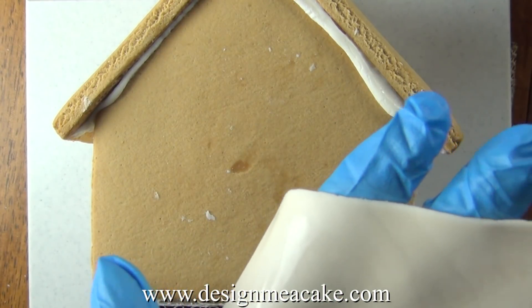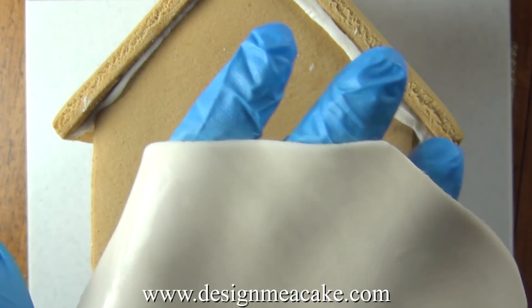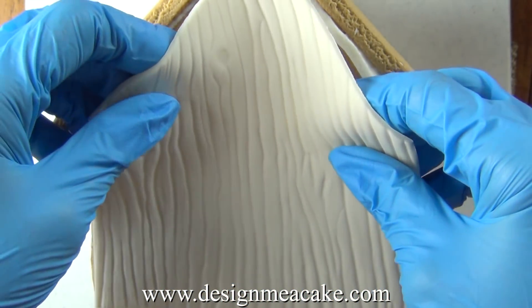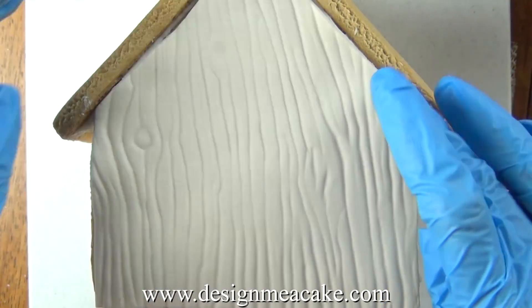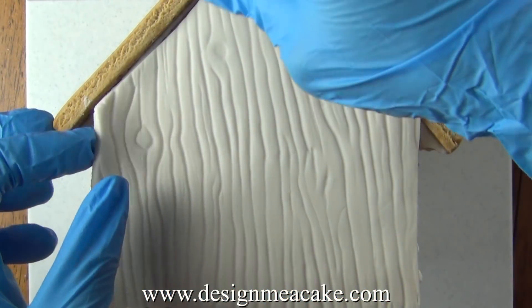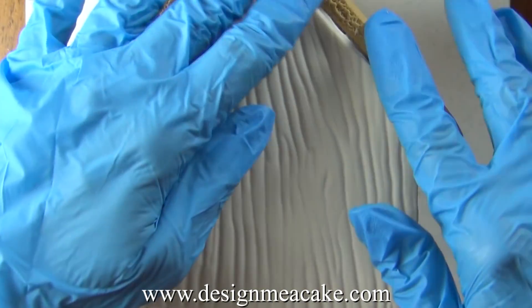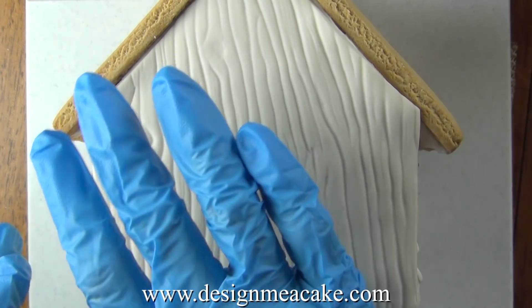I am adding some gum glue to the fondant and I will be placing it on the gingerbread house. You want to make sure you have a favorite side for the front of your house. As you can see one side is good and then the other side is on top of the royal icing which is not as nice. So for that side I will cut the excess so it lays flatter.